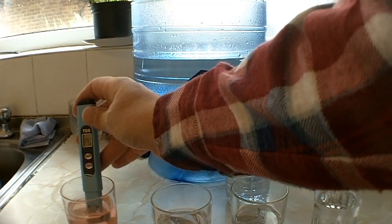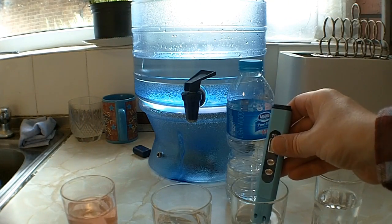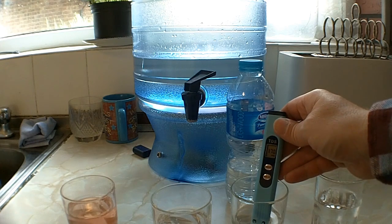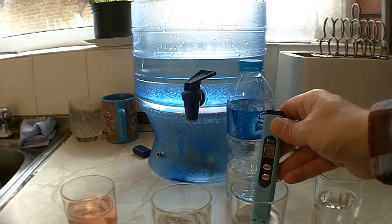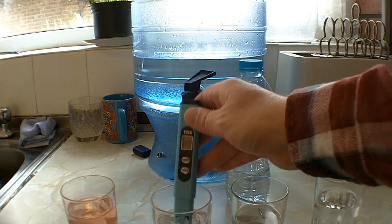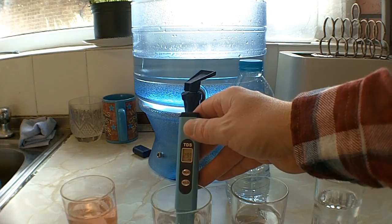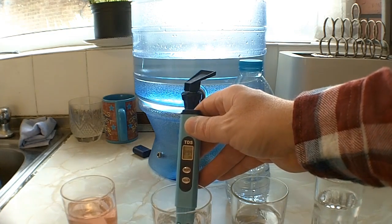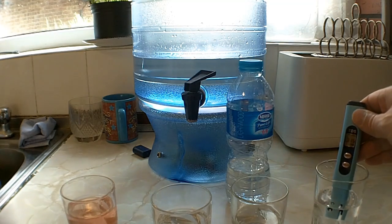And then this one I saw at 370, so that's basically the same as the tap water. When I compare the Berkey water with the bottled water: 171 parts per million for the bottled water, 299 parts per million for the Berkey, and then tap water at 315.